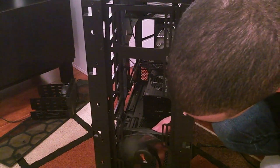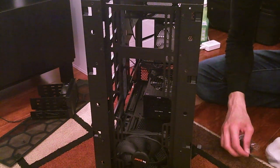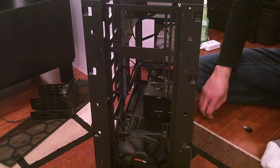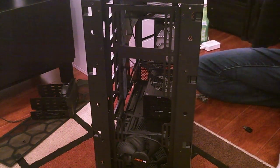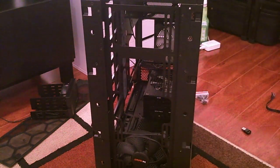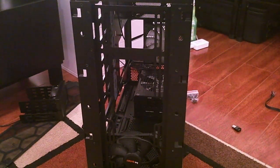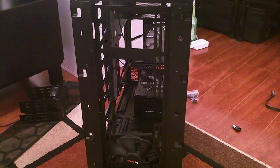I popped a blade out of the socket for a second — it popped back. Going hunting for the fan screws I removed last night while half asleep, when I got the brilliant idea to start moving fans around. How did it get all the way over here?